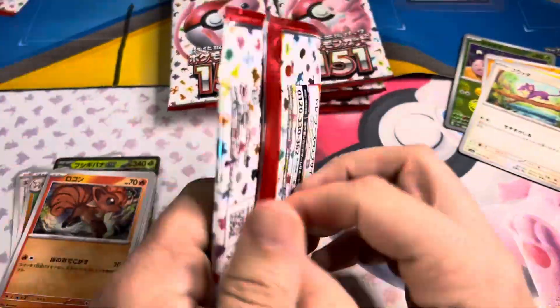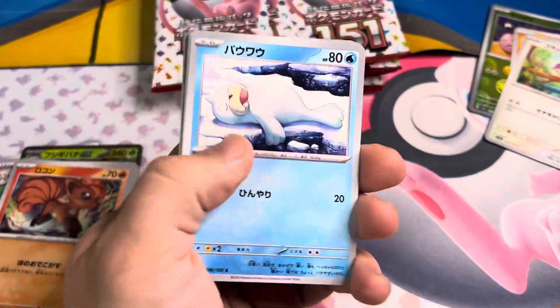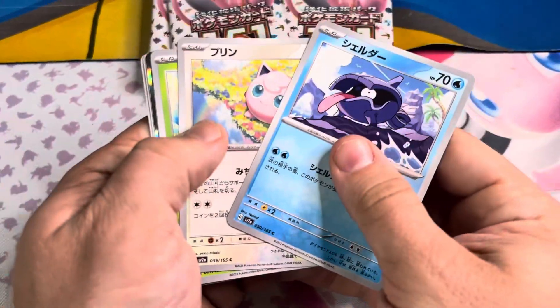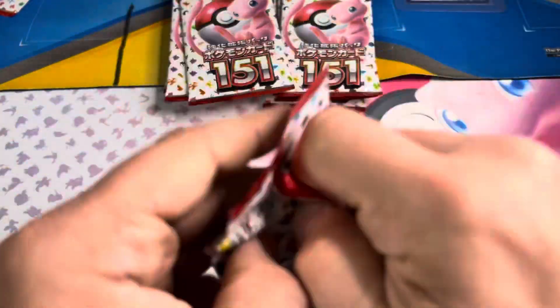Next pack: Omanyte Art Rare. Pretty cool, even though I'm not a big fan — I have about 3,000 of them. Those fossils are definitely not endangered. As we get a Vaporeon Reverse, I needed that for the longest time. Now I probably have four or five, and I still don't have a Dragonair or Dragonite. I have five or six of every other Reverse, but I cannot pull those for my life.